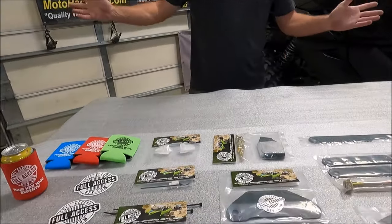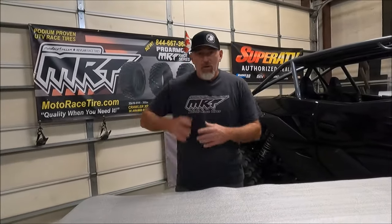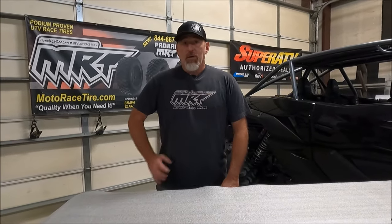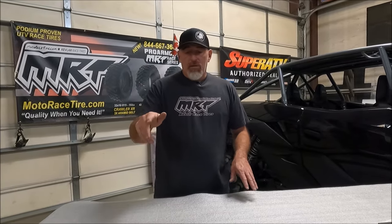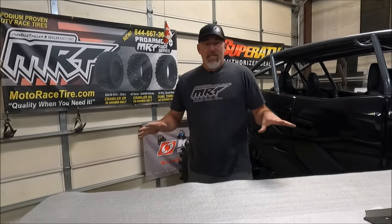Seatbelt bypass — simple thing. You don't want to be 40 miles out and have your seatbelt clicker, which lets you go faster than 10 or 5 miles per hour, quit working. Put it in your glove box or plug it in now — it's a must-have. Fuel filters: these machines have had overly restrictive fuel filters for years, causing lean conditions and burning out fuel pumps because they weren't getting enough fuel. That's our seven things in the kit.